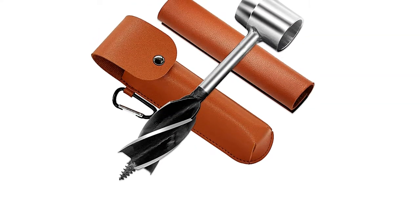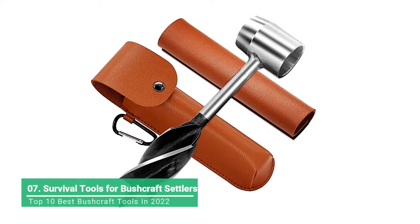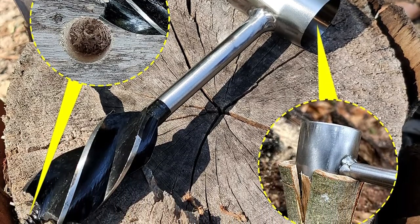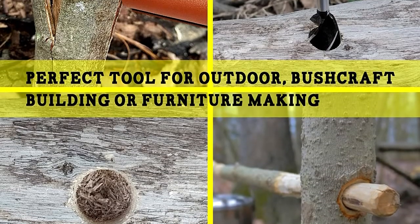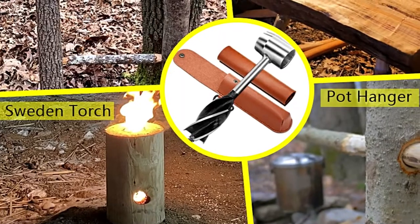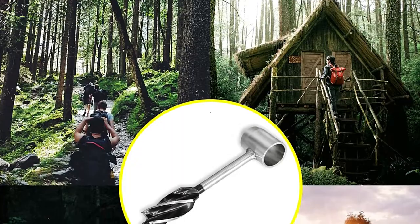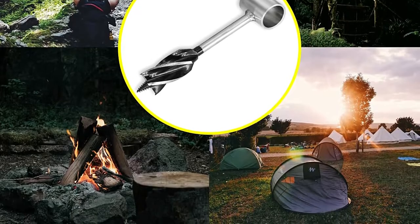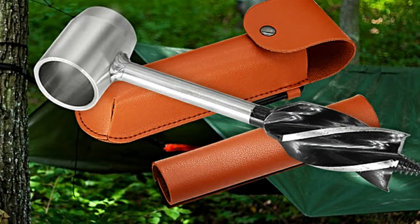Carry this bushcraft auger to DIY your intended tools or constructions when outdoors camping, hiking, bushcrafting, or in the wild. Made of high-quality high-carbon steel material — easy to drill, sharp, and durable. Professional grinding for every spiral, aggressively sharp to bore the perfect hole with a self-tapping pilot screw. The scotch eye wood auger hand drill digs a one-inch hole where you want it, and the peg maker tool is hammered into a branch for a peg the same size as the wood auger bit.